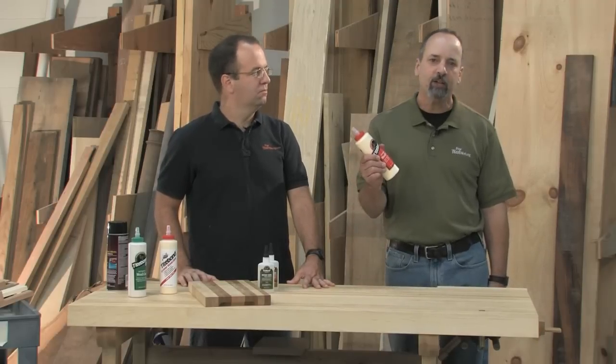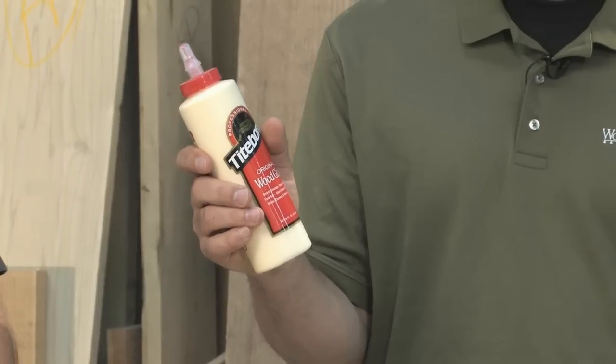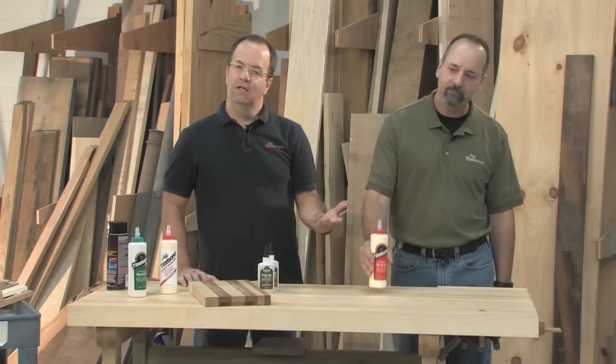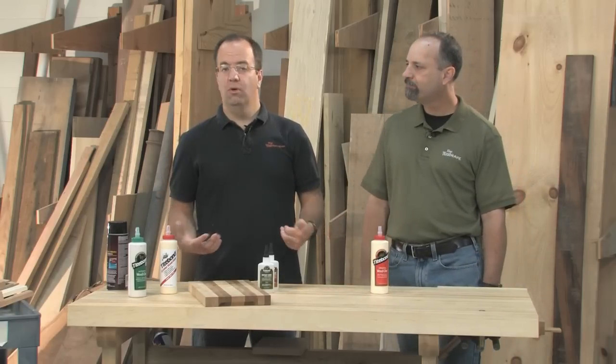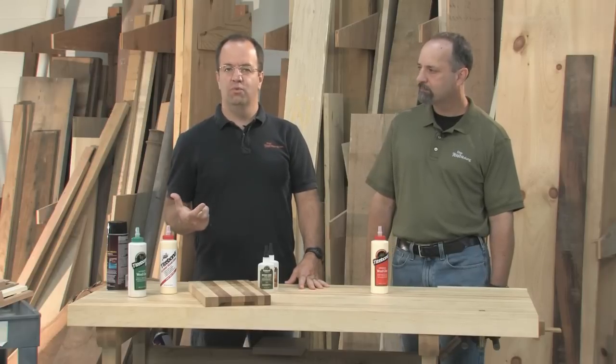There are a lot of useful glues out there for woodworking, and we're going to help you put together a survival kit. Let's start at the beginning with ordinary yellow glue. It's the stuff you can find just about anywhere, and it's great for about 80% of your woodworking projects. The truth is, all glues recommended for wood — if used properly — are actually stronger than the wood itself.